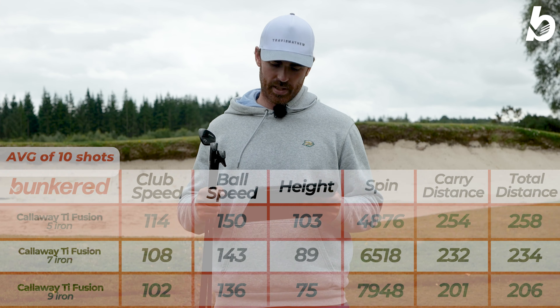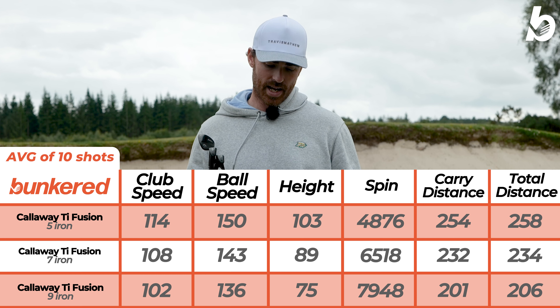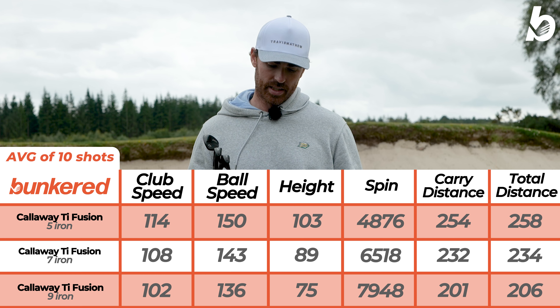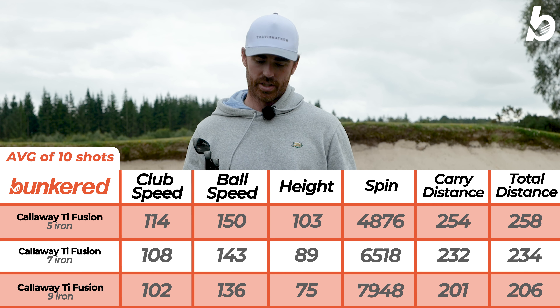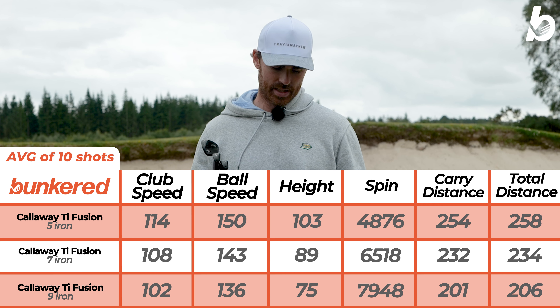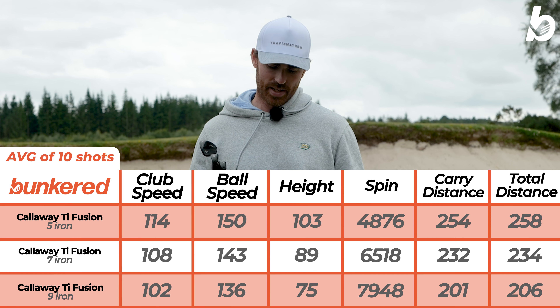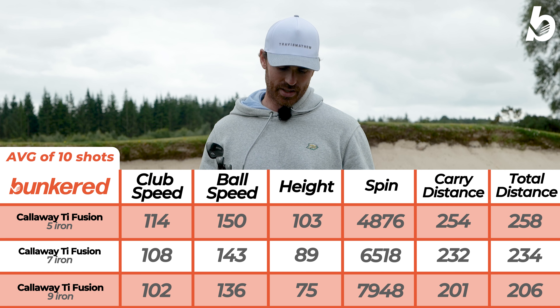Looking at the ball speeds: 5 iron is 150 mph, 7 iron is 149, the 9 iron is 136 — the ball speeds are really impressive. The spin rates are just as impressive: 5 iron 4,800, 7 iron 6,500, 9 iron at 7,900. The carry distances as well — 5 iron 254 yards, 7 iron 232 and the 9 iron 201.